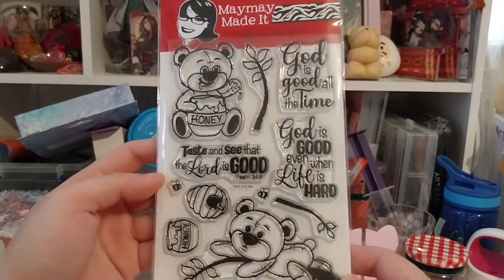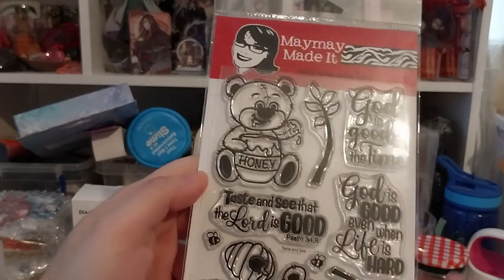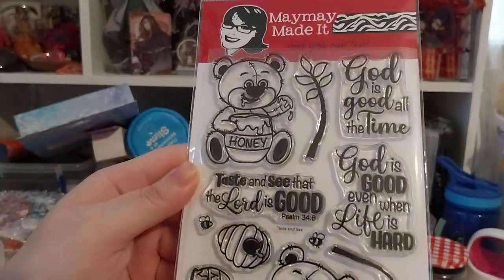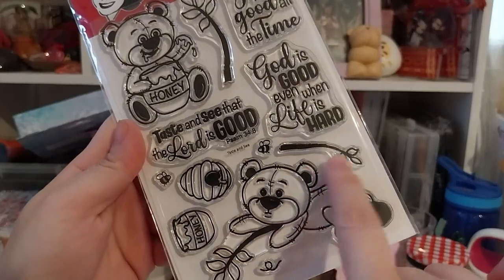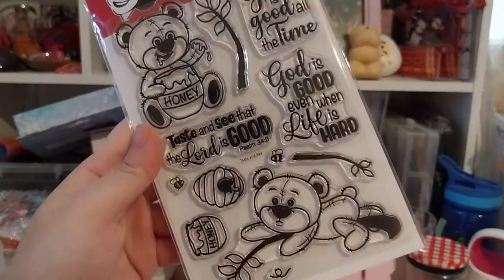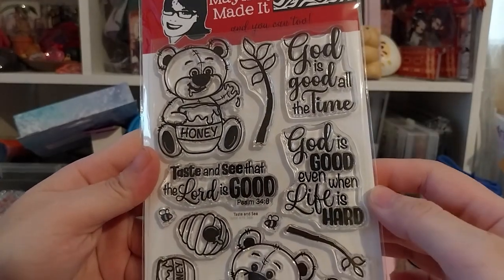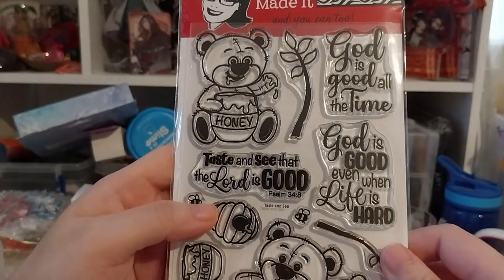It's very cute — bear and honey themed — and I think the title of this stamp set is 'Taste and See.' It includes a bear with honey, a branch, another branch, a bear on the branch, a honeypot, a beehive, a bee, and a little flying-trail dash stamp for the bee. The scripture stamps read: 'God is good all the time,' 'God is good even when life is hard,' and 'Taste and see that the word is good — Psalm 34, chapter 38 verse 8.'